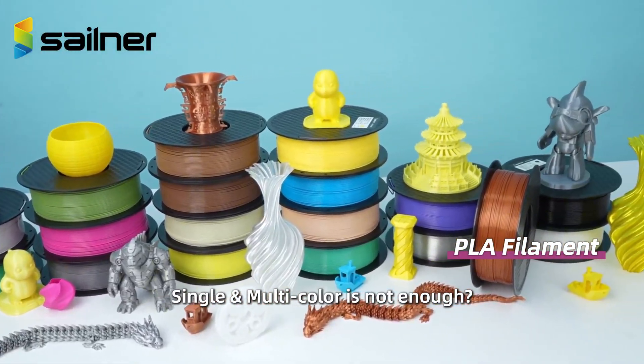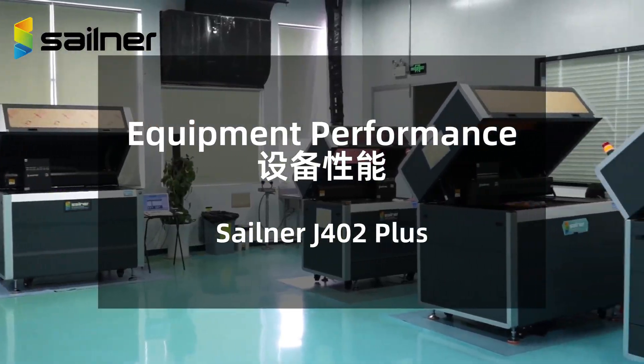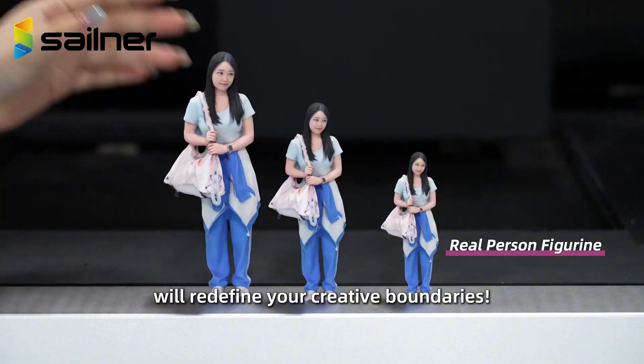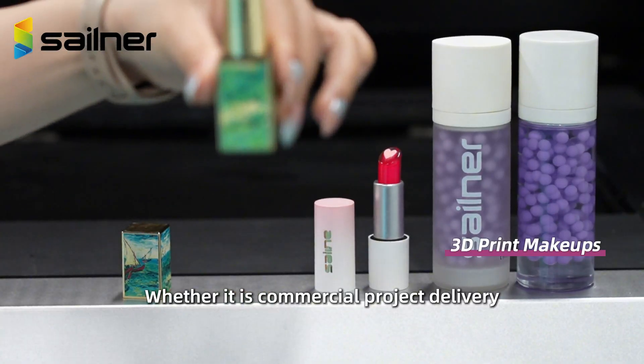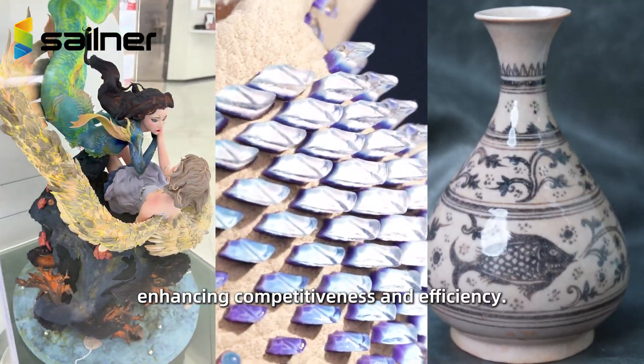Single and multi-color is not enough. Start selling stunning full-color 3D creations. How? The Sailner J402 Plus Full Color 3D Printer will redefine your creative boundaries. Whether it is a commercial project delivery or personal creative realization, you can promptly achieve the results, enhancing competitiveness and efficiency.